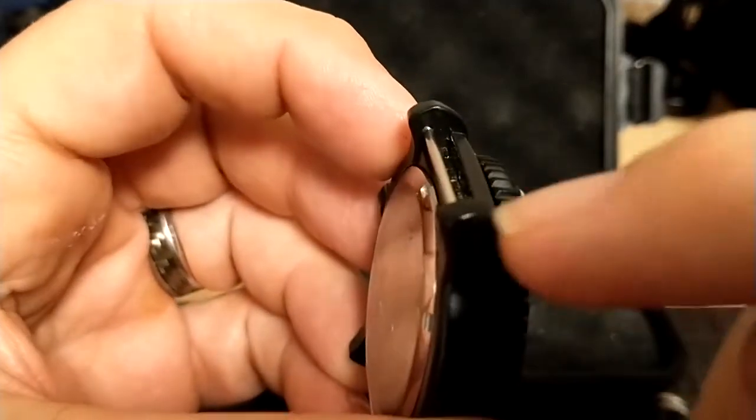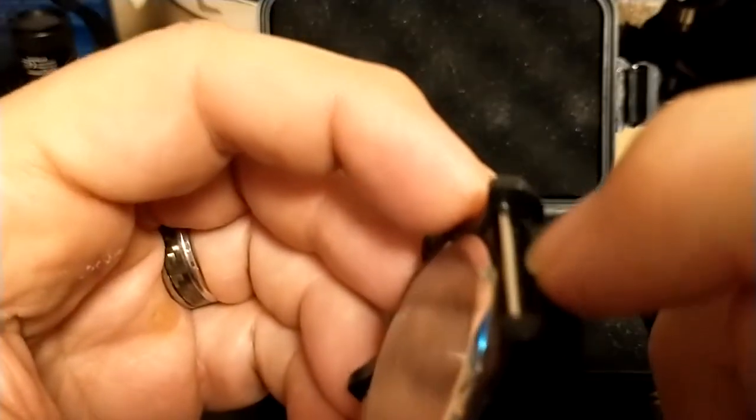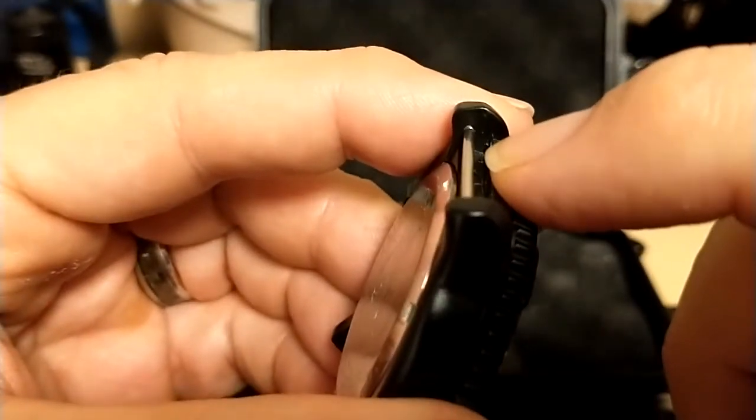Can you see the little lips right there? The nice thing about that lip is it holds the watch on the strap very well — once you set it where you want it, it doesn't move.